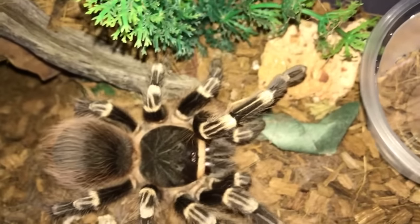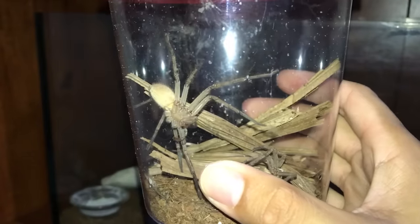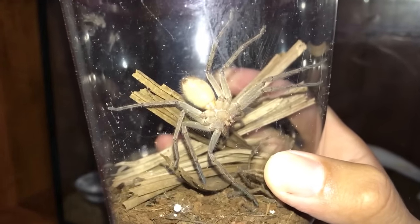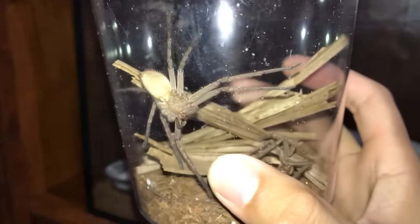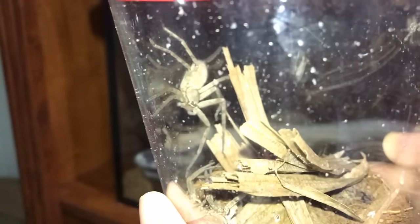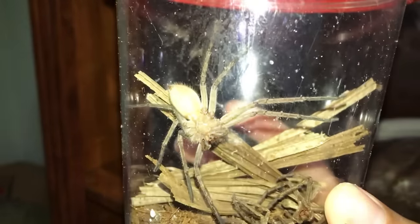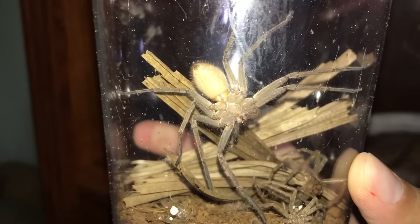Here's another Acanthoscuria geniculata — go drink your water. You guys were asking for an update on my Huntsman Spider and when I'm going to rehouse her. Well, as you can see, she is well overdue for a rehouse, but I keep procrastinating because it's creepy man — not looking forward to the rehouse.